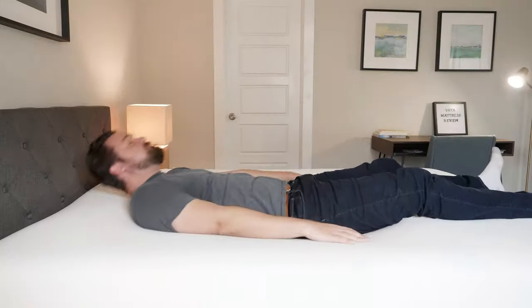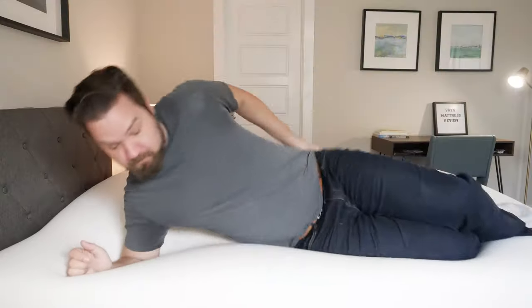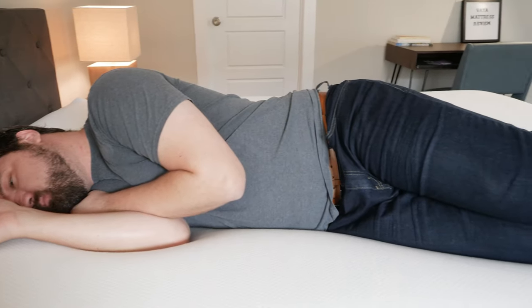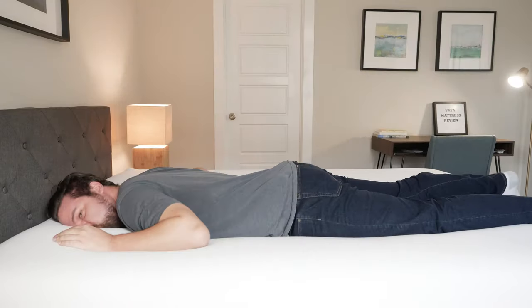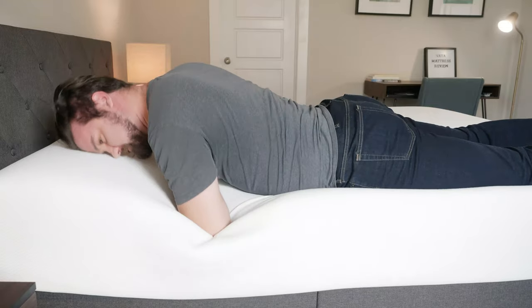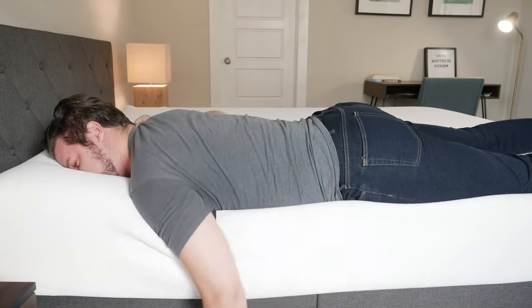In terms of sleeping positions — starting on my back, not a very good match for me. I feel like I'm falling into the mattress, sometimes even feeling the slats beneath. As a larger person, I'm definitely not the best match as a back sleeper. Moving to my side, I'm dropping pretty far into the mattress, feeling serious pressure on my shoulders and hips — not a good match for me as a side sleeper either. Then finally on my stomach, I'm definitely dropping into the mattress in the center mass area, my hips are dipping in, and I'm feeling some lower back strain. I definitely need a more supportive mattress than the Vaya.